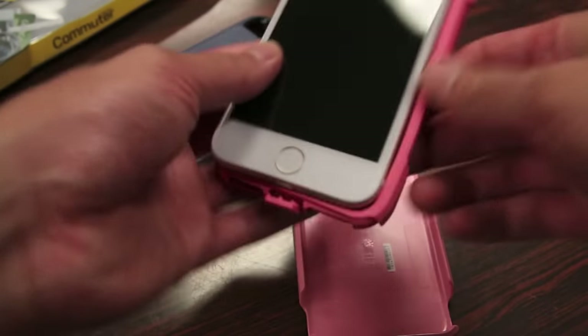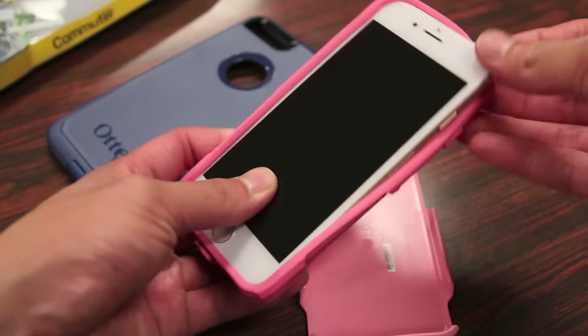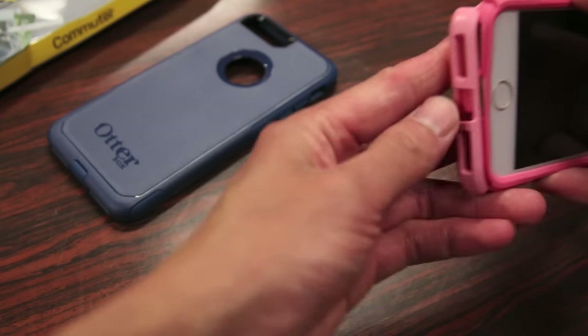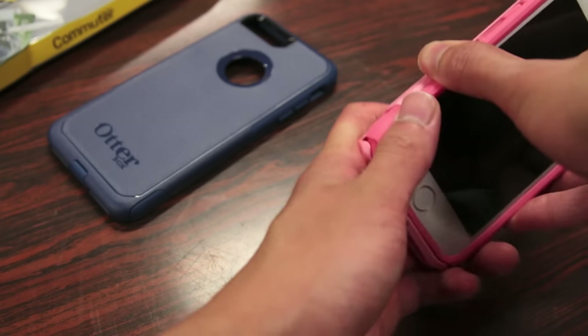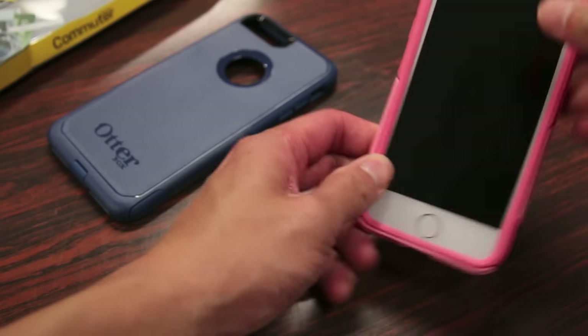To install this case onto the iPhone 7 is pretty simple. First off, wrap the TPU material around your iPhone. Next, grab the polycarbonate piece — I usually go bottom-first, lining up the flap here, and it should just kind of wiggle itself up all the way to the top.